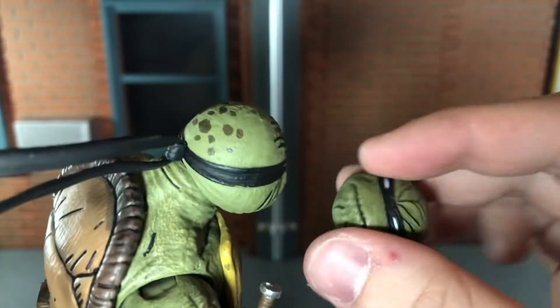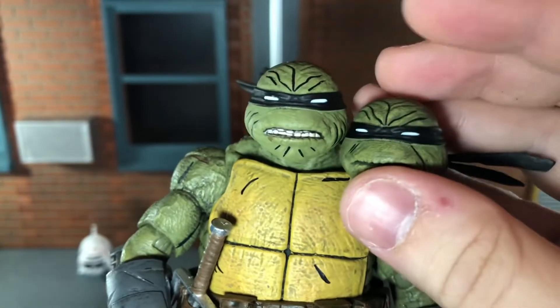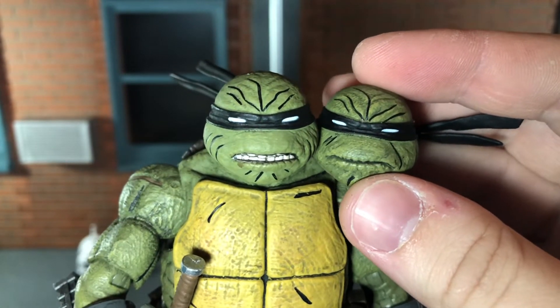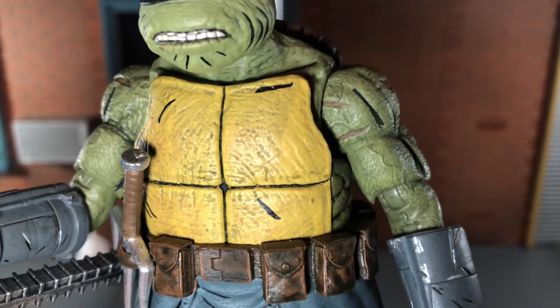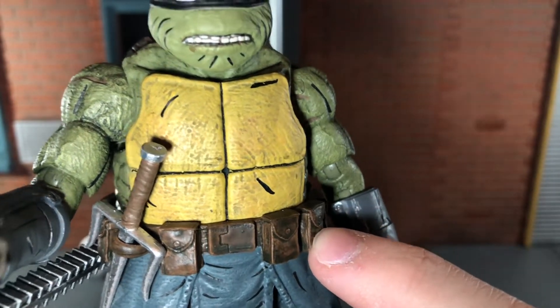You get the spots on the back of the head on both sculpts, but the closed mouth version does have just a little bit better paint. You get the comic lines painted on both heads and I think that looks really good, though it's kind of weird that one head has extra paint and the other doesn't. The shell is textured very nicely with a black wash over top that looks really good.